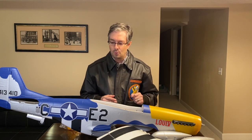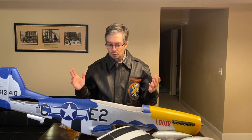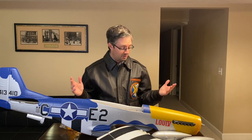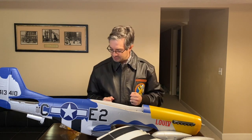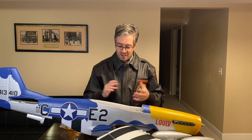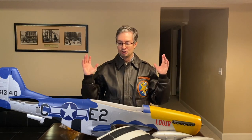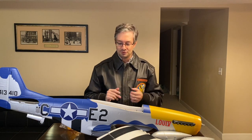It does have navigation lights in the wings that are already pre-installed. There's not much really else to this airplane — Horizon did a pretty awesome job at making this go together in little small subassemblies. With that said, I think it's time to go grab some tools and put this absolutely gorgeous P-51 Mustang together and get it ready to fly.